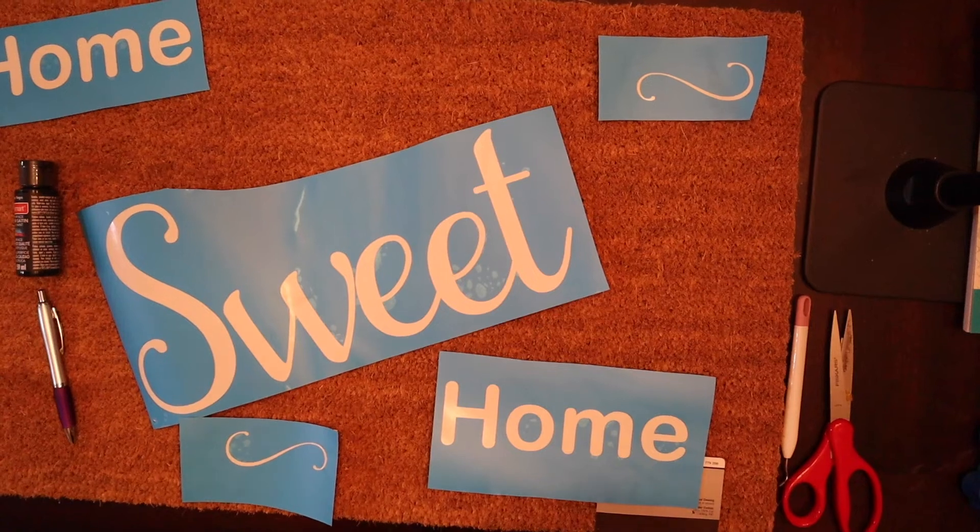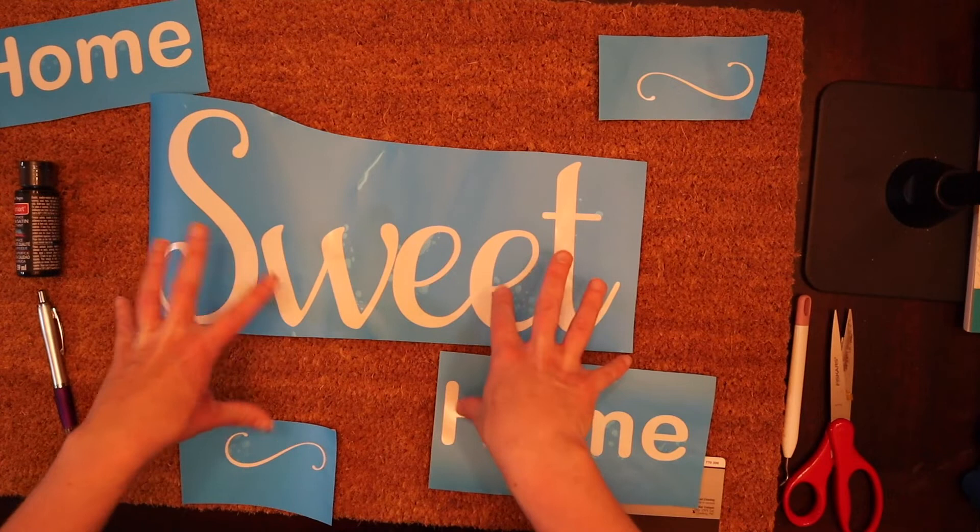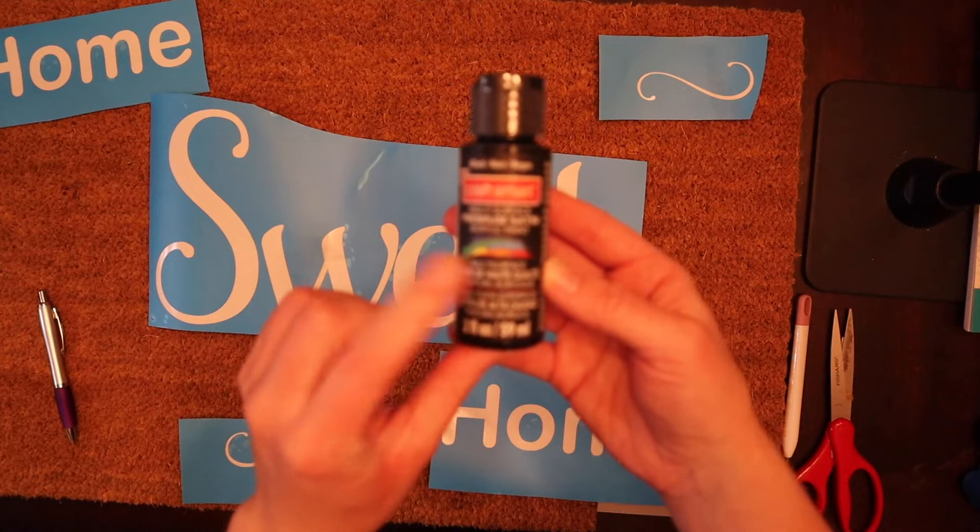Today I'm going to be making a doormat and I'm going to be using my Oramask stencil. I went ahead and cut my design out and weeded it to make it a stencil. I'm also going to be using a multi-surface black paint, so I'm going to have that on hand.